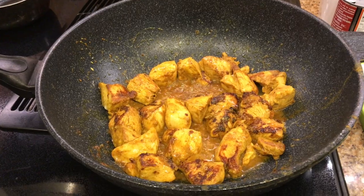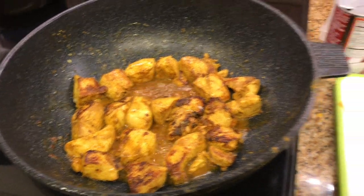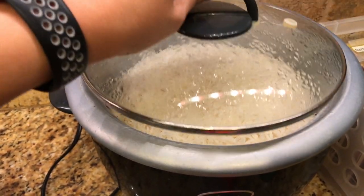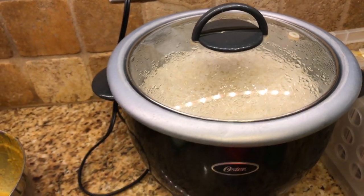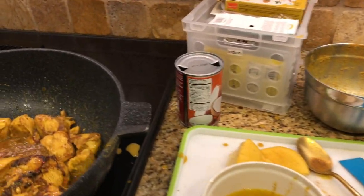It's Thursday night and I am making Indian butter chicken. I will put the link to the YouTube video where I found this recipe. I already made the basmati rice in our rice cooker. I decided to just have plain basmati rice instead of making a veggie biryani because I have a busy night tonight — got to get somewhere in about an hour and a half.